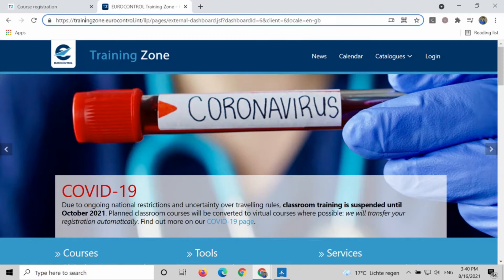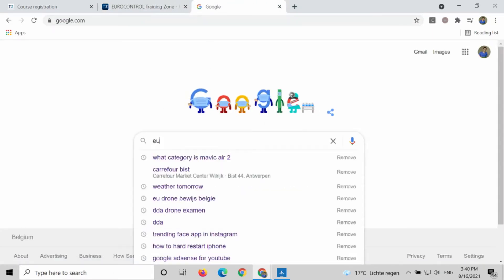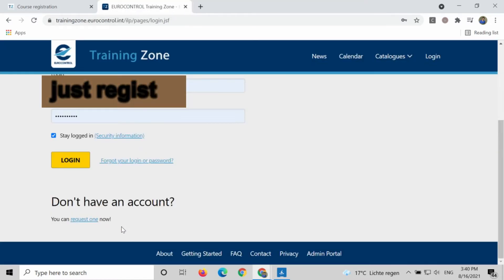All you have to do is go to this website. To find this website, you have to open a Google search engine. Here you type 'Eurocontrol training zone.' You can see the site training zone dot eurocontrol dot int — click over there. And this is the home page.